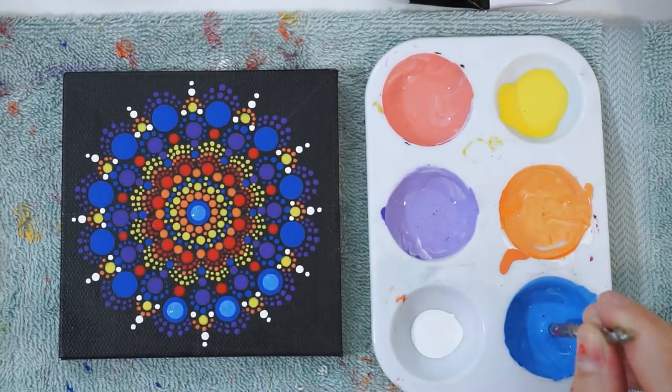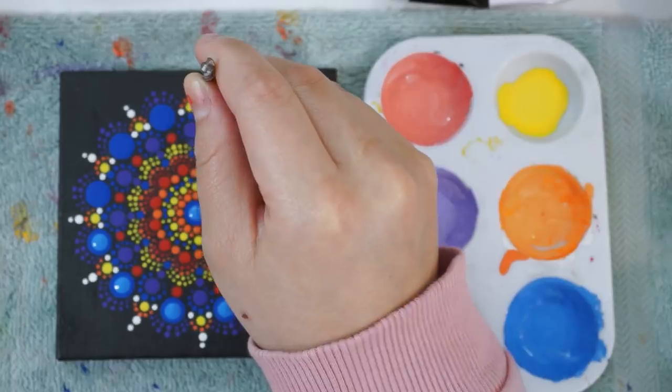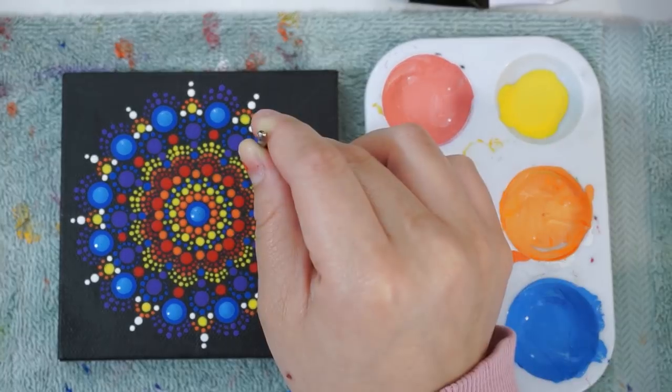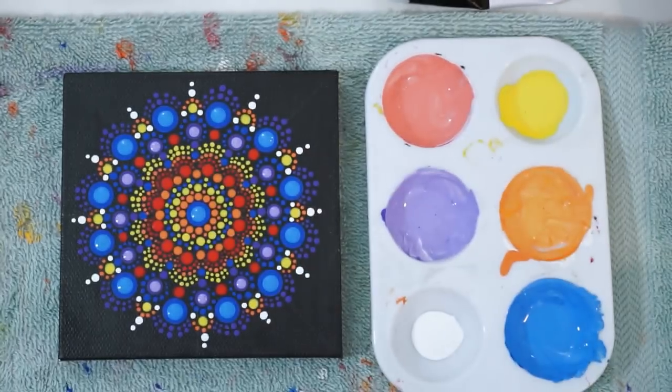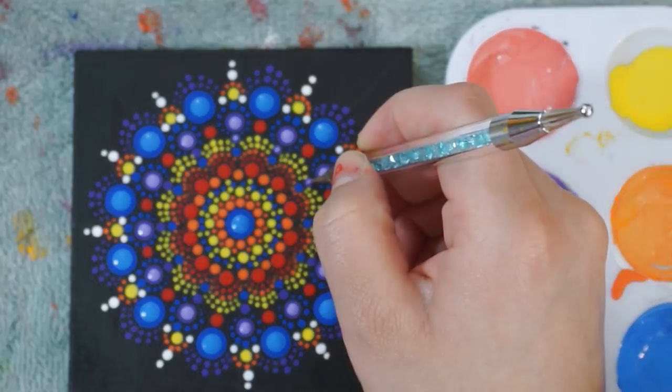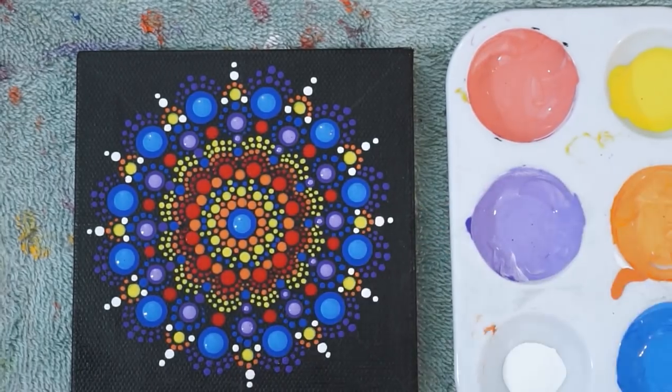This next part, I'm going to time lapse it, and I'm going to start lighting up some of those colors. The only colors for this painting I'm going to lighten up are the bold colors, such as the red, blue, purple, and orange. The other colors stand out well on their own, so I'm not going to mess with them.